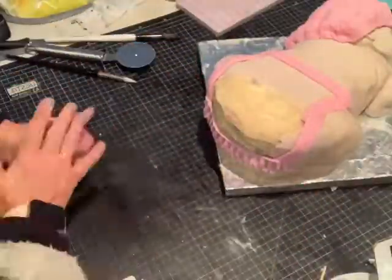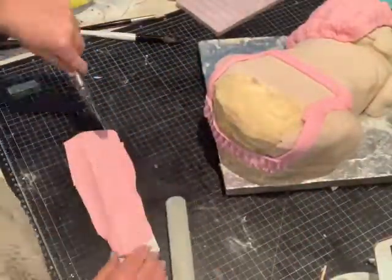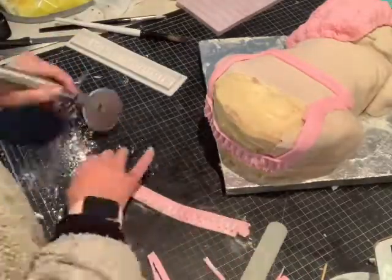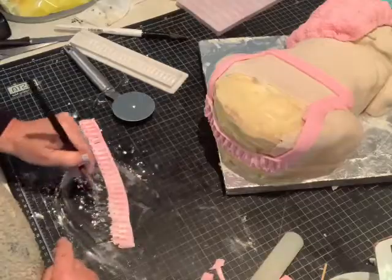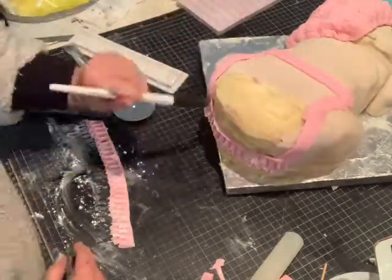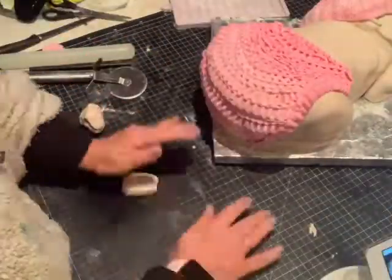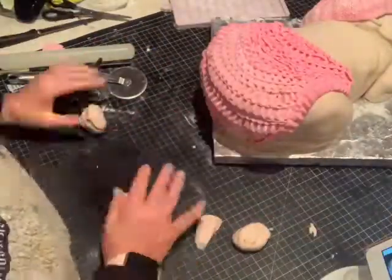I wasn't happy with the hat so I went and redone a bit of the hat around the back of the head. As you can see I've started with my mould for my frills and you place them on in a curve until you get to the top.